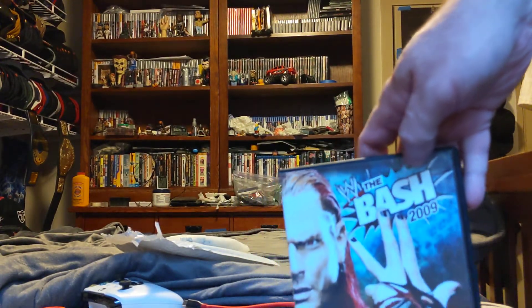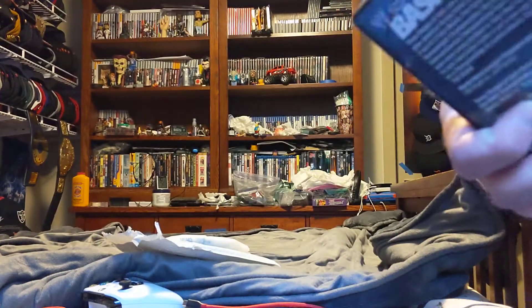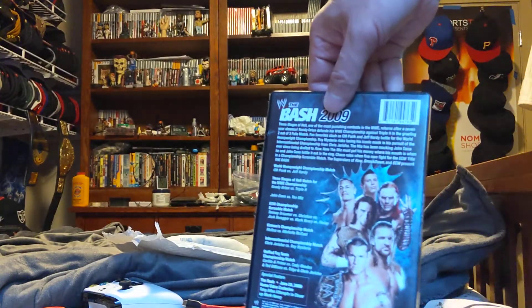It's the Bash 2009 with Jeff Hardy on the cover. There's the front, the back, the side, and the back.